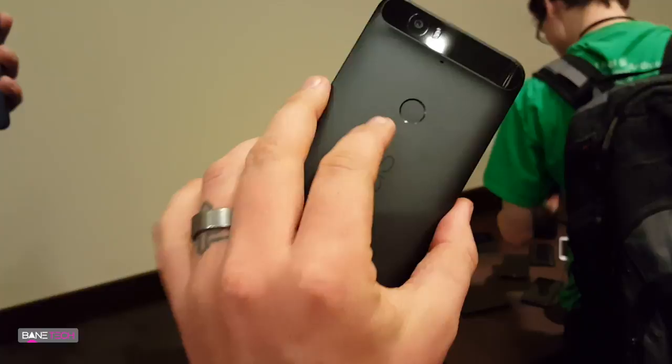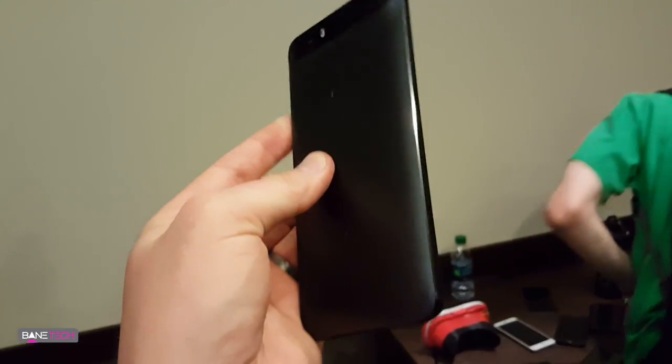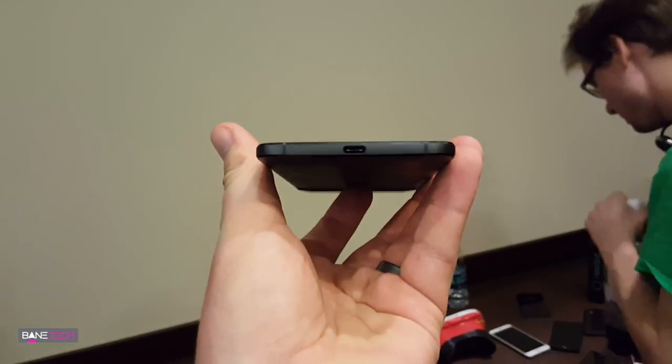Really looking forward to getting this in the mail soon, so definitely stay tuned to the channel — I'll be providing tons of coverage on the Nexus 6P. I'll actually be getting the frost color, so I've been seeing a lot of the blacks and grays, but I'm getting the white one, so really excited about that.